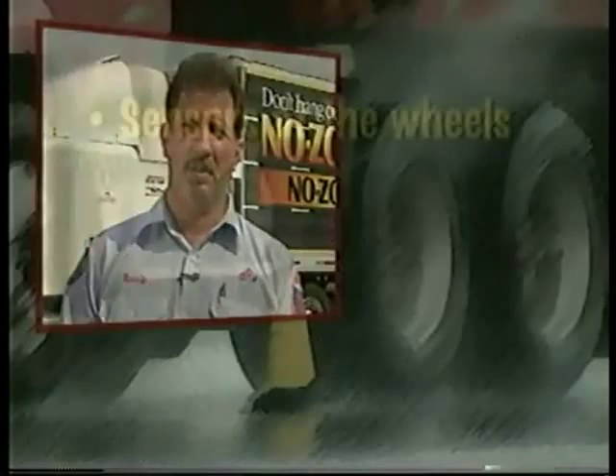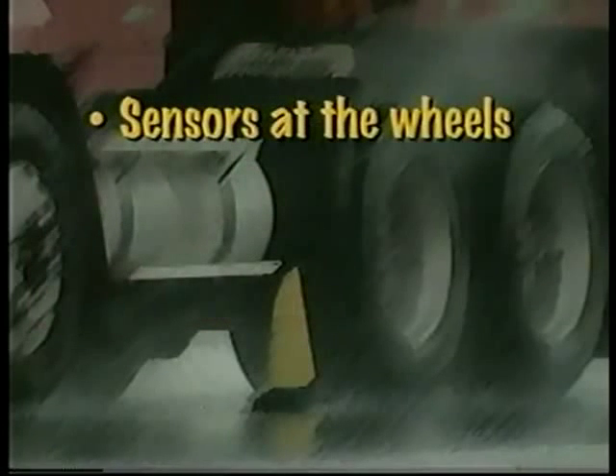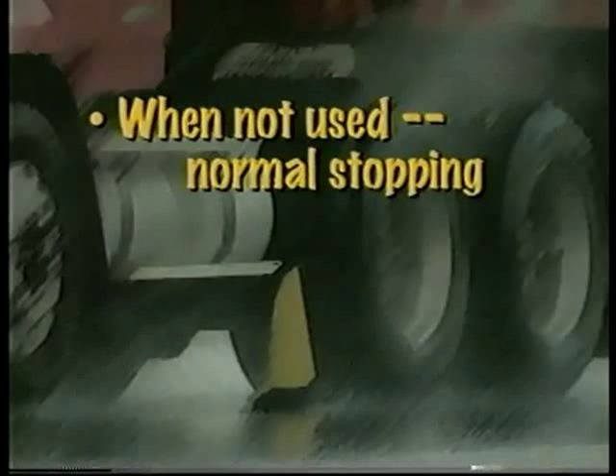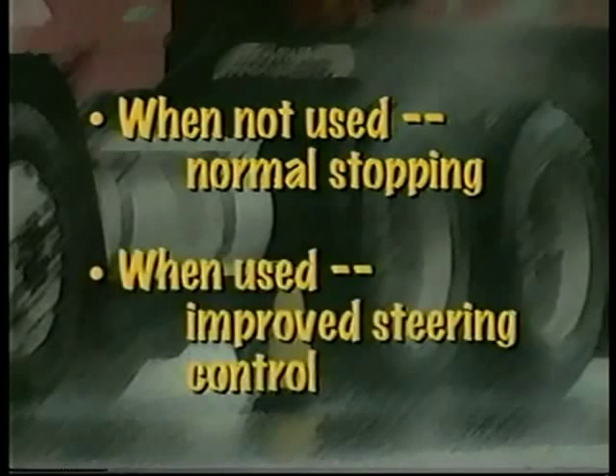Now, let's summarize. How do anti-lock brake systems work? There are sensors at the wheels telling a computer if wheel speed is changing. Working faster than a driver can, the computer varies brake pressure as needed to prevent wheel lockup. How are anti-lock brake systems going to help me? Under normal conditions, you will not use your anti-lock braking system — your truck will stop as it always has. If the computer detects an impending lockup, it will vary the brake pressure. Whether you have the system on both the tractor and trailer, or on only one of them, ABS will help you maintain control of your vehicle.